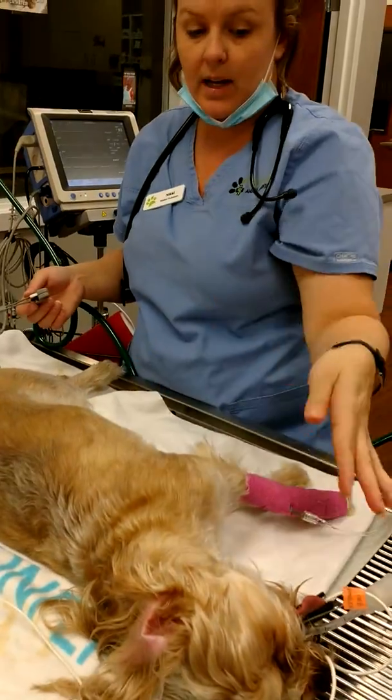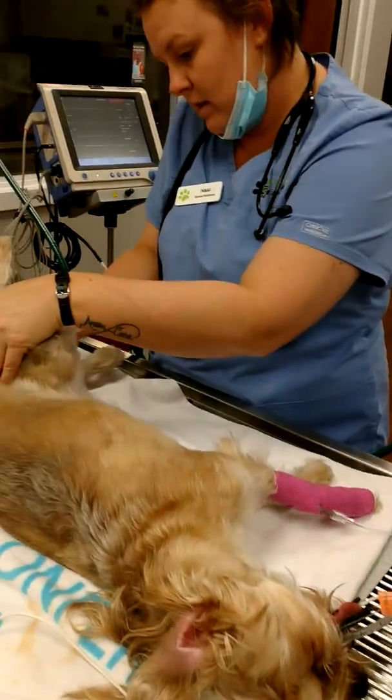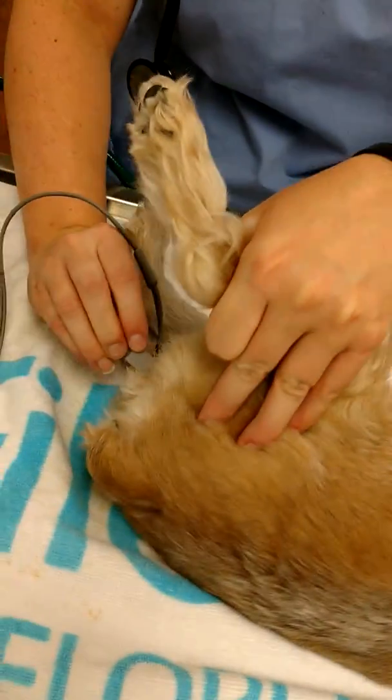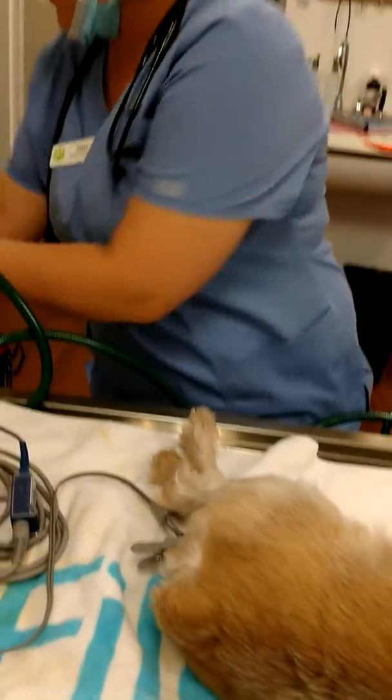This is going to show her oxygenation and her pulse rate. She's a dental, so the temporary pulse ox is on her tongue. But we're going to actually stick the one I'm going to use for the whole procedure on her vulva. That's the one I usually get started first.